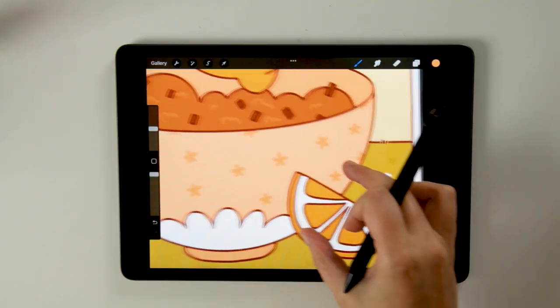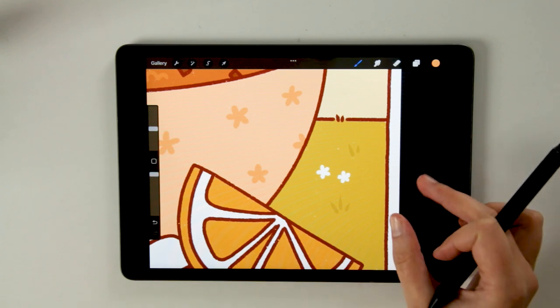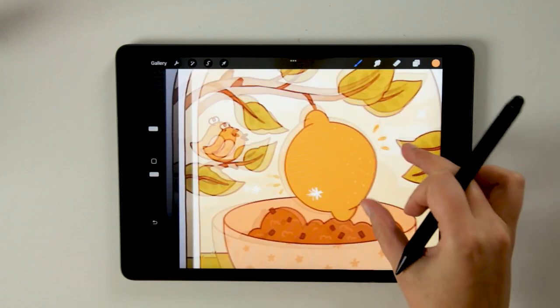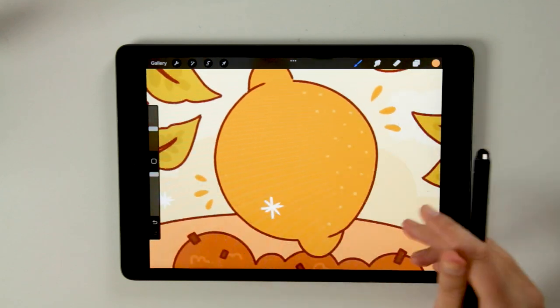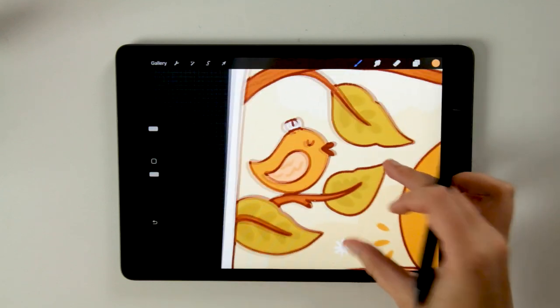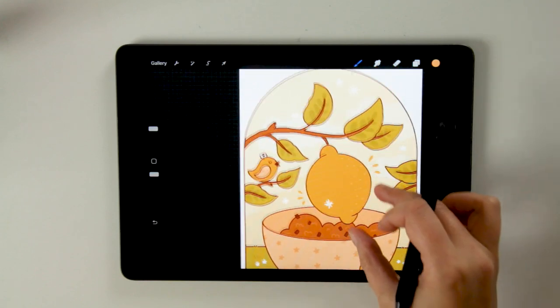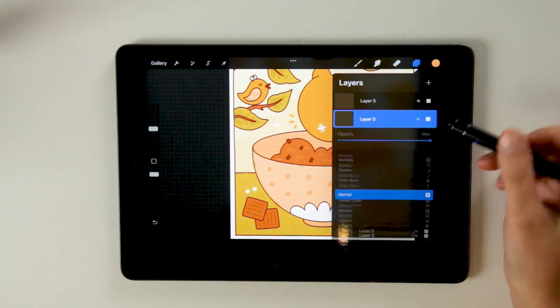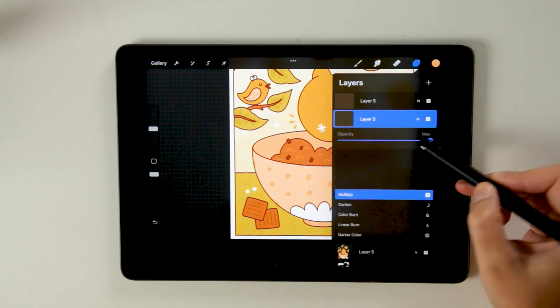Now that we've been adding all the details I just want to show you what the artwork looks like — you have these little details and textures that make it a lot more fun, like little stars and little feathers on the bird. At this stage it's time to add the shading.